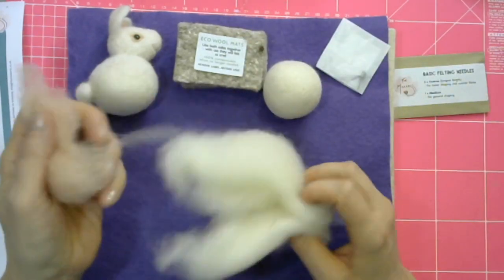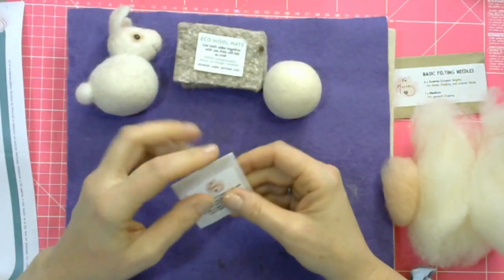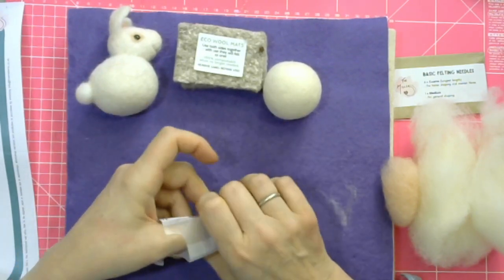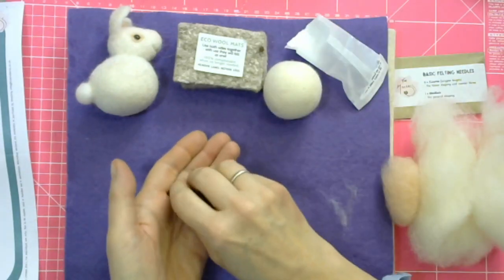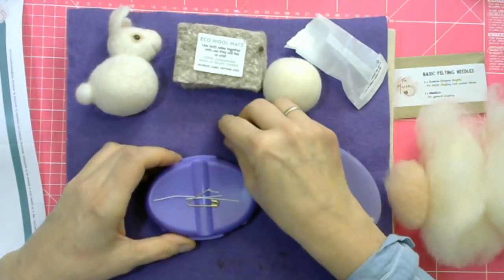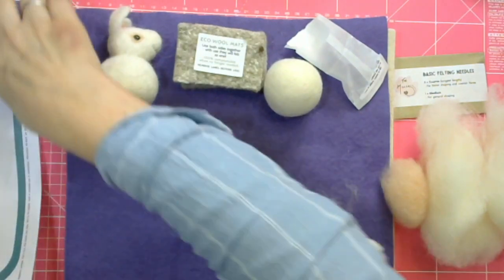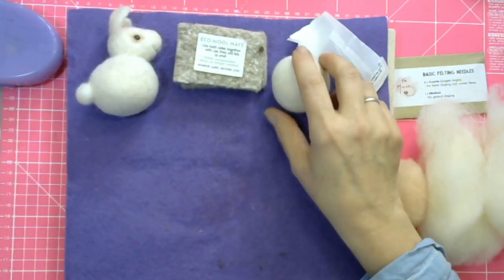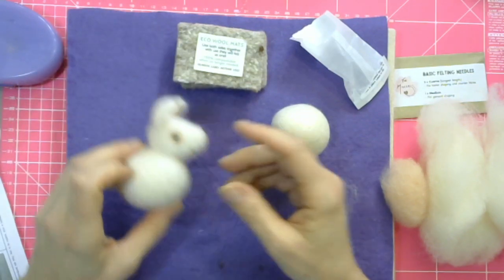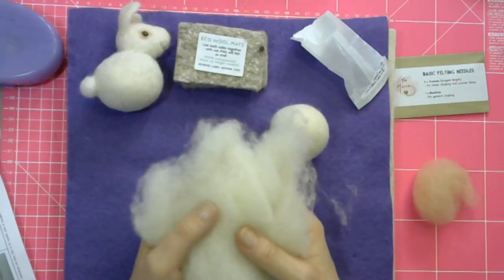The kit also comes with an eco wool mat, three felting needles, a bit of pink wool, a little bit of white wool, and of course our glue and eyes which we couldn't live without. I use them every day — I've used them at least twice today already because I've been making the royal pooch. I keep them in my handy little caddy with a very strong magnet so I don't lose them.